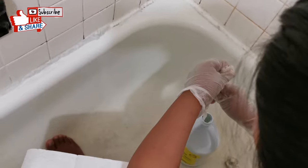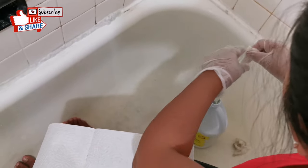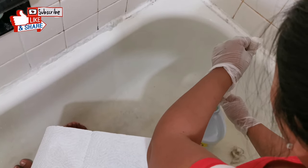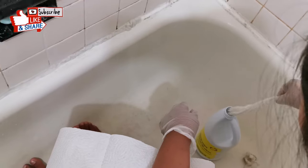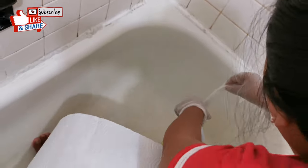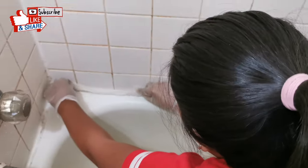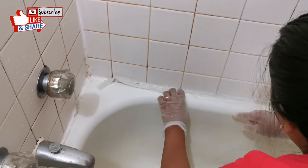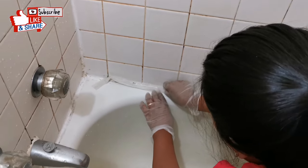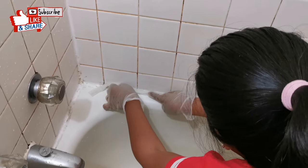Put some bleach on the paper towel once you're done twisting. Place the paper towel with bleach on top of the sides of the bathtub, right on top of the molds. Make sure that you cover all the molds on the side.